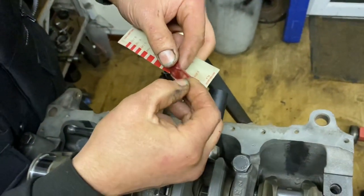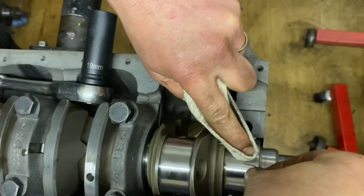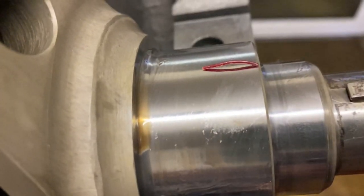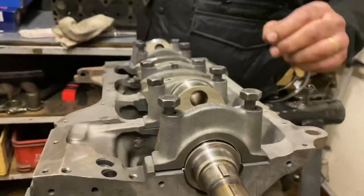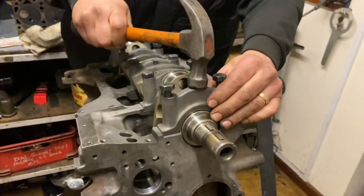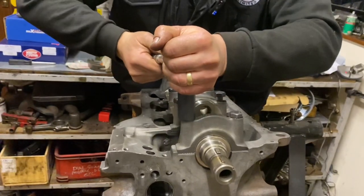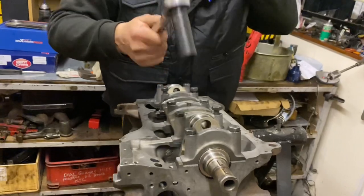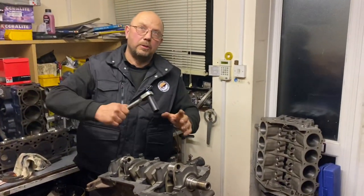We're going to take a little strip of the plastigauge material itself, which is like a soft waxy substance, and lay it across the crank journal — it sits there. Take your cap with the bearing, clean and dry, drop the cap on, give it a little tap with the hammer to seat it, and you would normally torque the cap down to the correct torque. That's close enough to the correct torque it will be fine, but if this was for real you would use the actual torque setting.